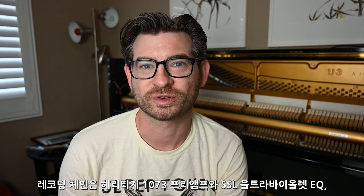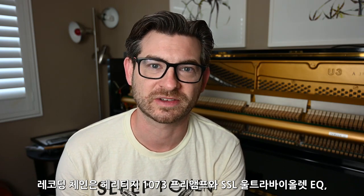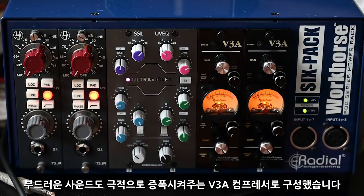Such an important part of the creation of Pummeled Piano was the recording chain, which included a pair of Heritage 73 preamps, a SSL Ultraviolet EQ, but most importantly, a pair of Audioscape V3A compressors.